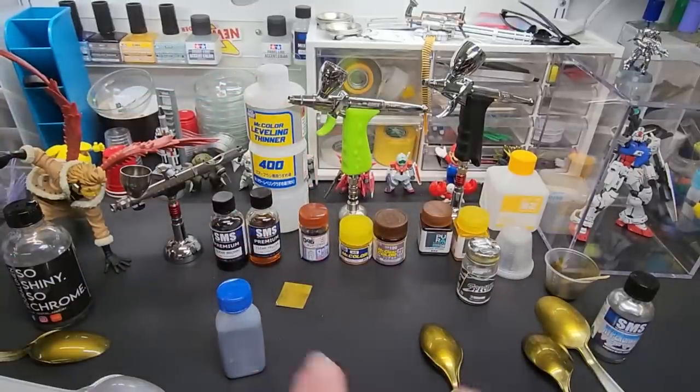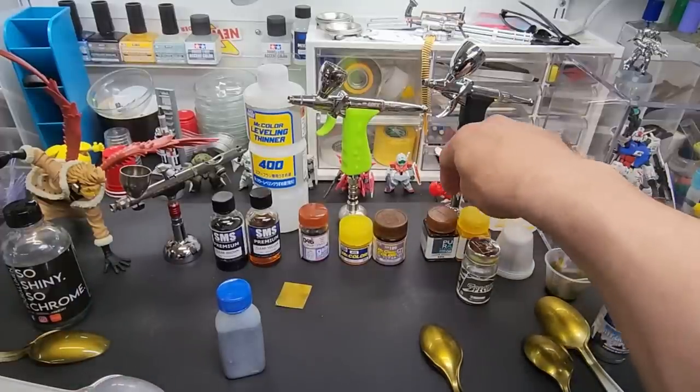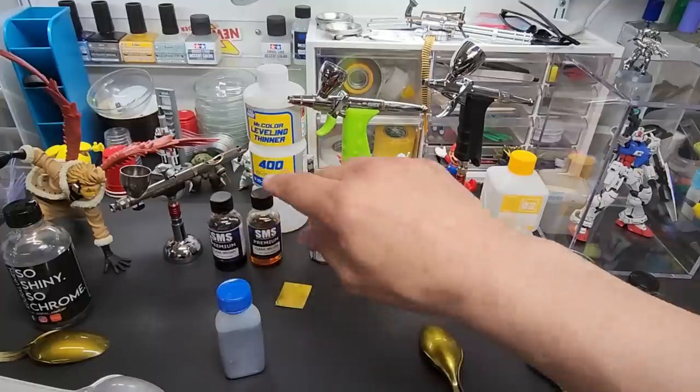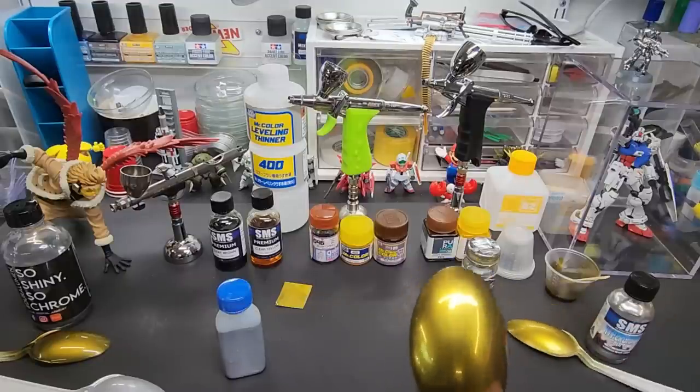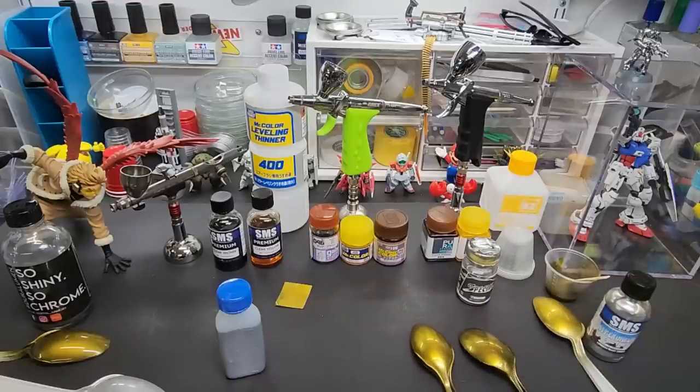There you go — get your clear brown and clear yellow, whatever brand you choose: Gaia, SMS, Mr. Color, or Jump Win. Mix them 50/50, test it to get the right tone you're looking for. This is going to be the best gold chrome effect you can get, and it'll be durable on top of it because these are lacquers — really tough. It's almost like sealing in the chrome.